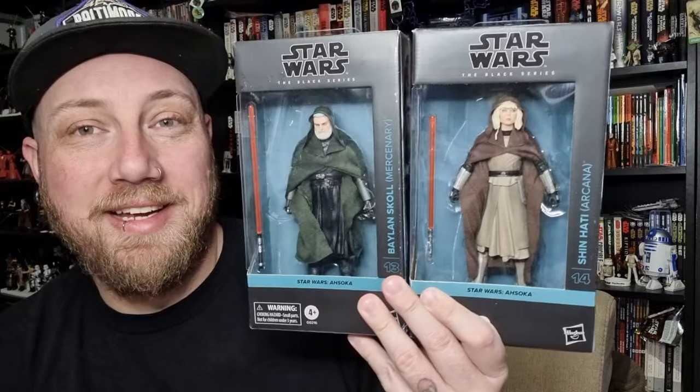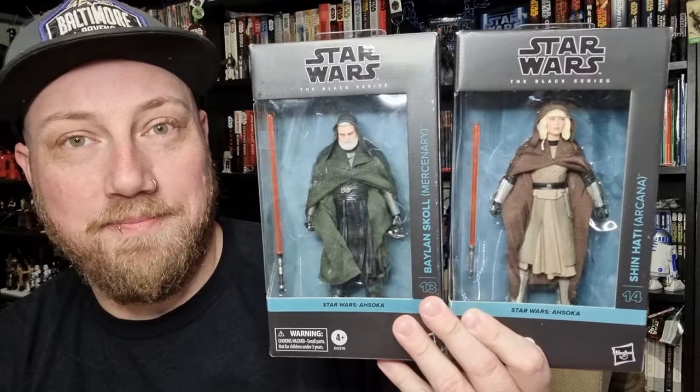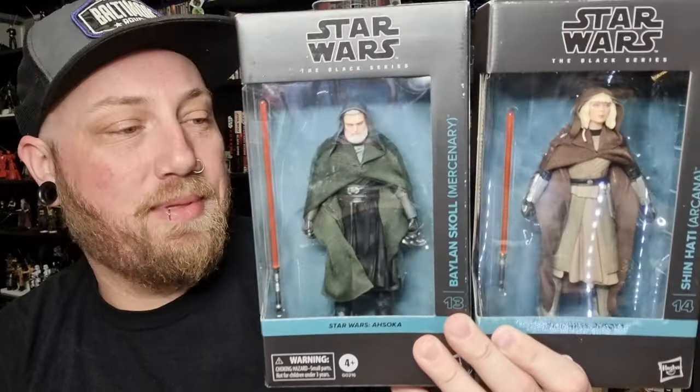Hey Star Wars fans and action figure collectors, welcome back to another review. I caved — I found a little weakness in my soul and I picked up the two exclusive Baylan Skoll and Shin Hati figures. Wasn't planning on it, but I had an itch that needed to be scratched. These are obviously number 13 and 14.